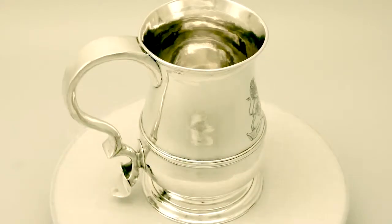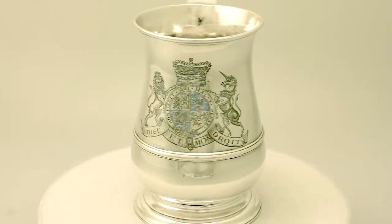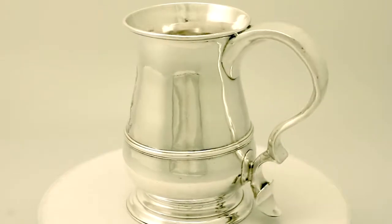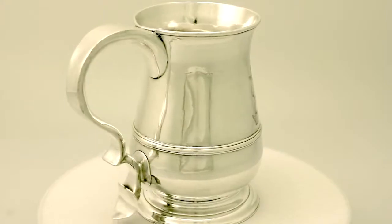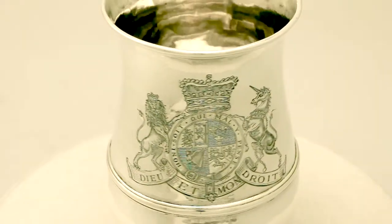It has a plain ballast shaped form and has British royal family interest. It sits to a circular dome spreading foot. The body of the mug is encircled with an applied girdle below a fine and impressive large bright cut engraved British royal family coat of arms.